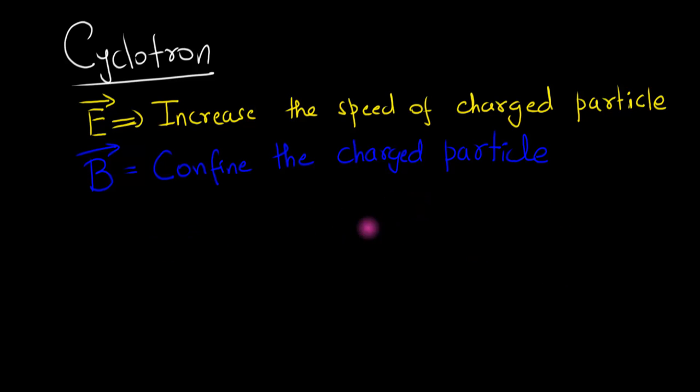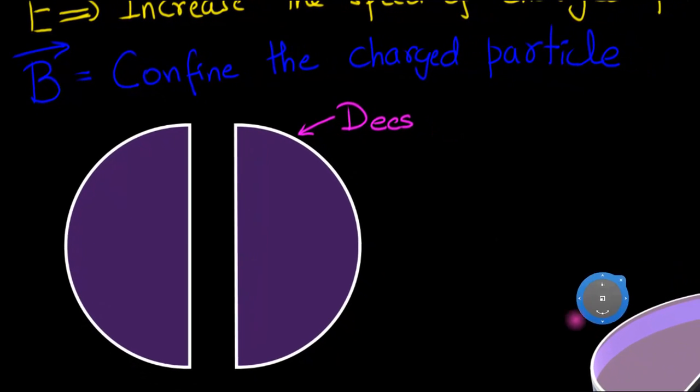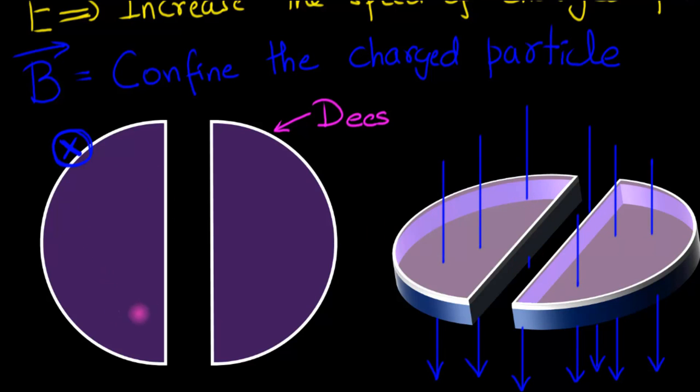Here's the setup. We build two D-shaped chambers, and we call them the Ds because they're D-shaped. We're going to switch on a magnetic field everywhere — let's assume the magnetic field is into the screen. The space inside the D is completely vacuumed; you remove the air so that air particles don't interact with the accelerating charged particles.